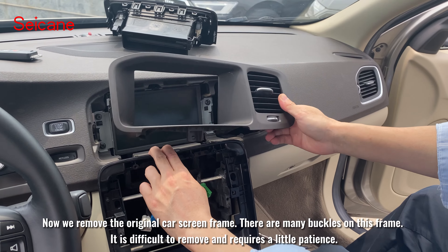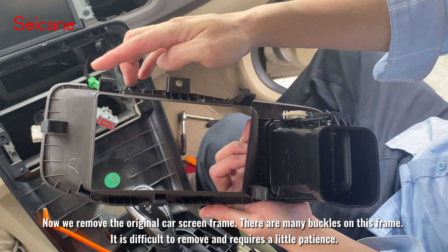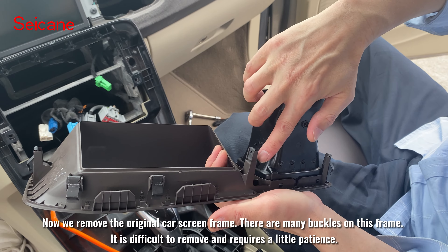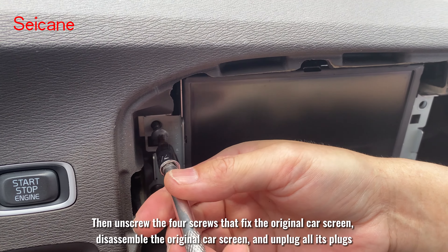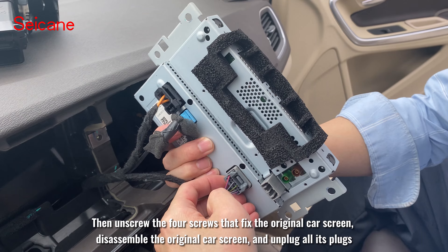Now we remove the original car screen frame. There are many buckles on this frame, it is difficult to remove and requires a little patience. Then unscrew the four screws that fix the original car screen, disassemble the original car screen, and unplug all the plugs.